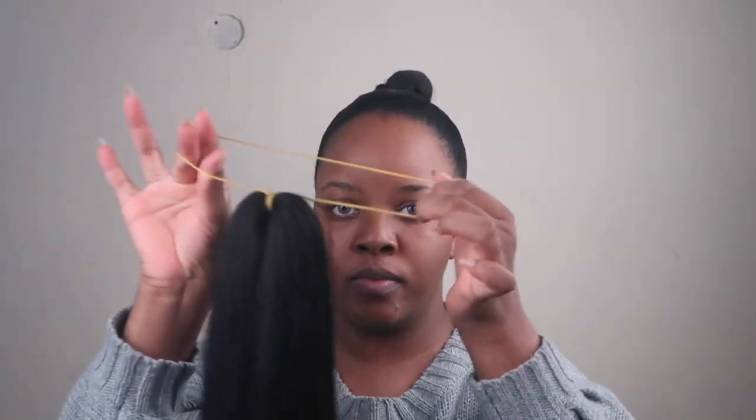Hey guys, welcome to my channel. My name is Belema Ogulu and we're just going to jump right into this video. I'm applying hair gel just in front of my head on my edges just to put everything in place so I'm not looking tacky. For this video we're going to need a pack of rubber bands, some bobby pins, and a pack of expression braiding hair or any braiding hair that you like. I used half a pack of the smaller expression braiding hair.